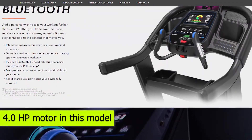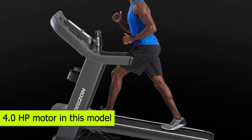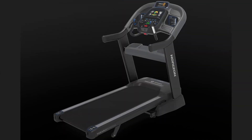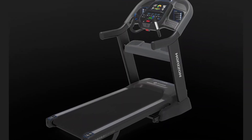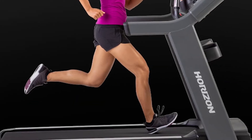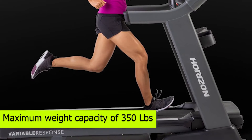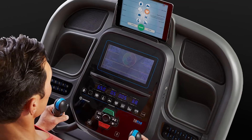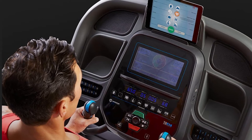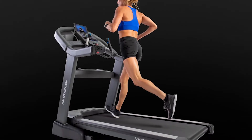You should also expect a 4.0 HP motor in this model. This is a powerful motor that makes the treadmill ideal for intense workouts. You can set it to a speed range of between 0.5 and 12 miles per hour, depending on your fitness level. It also has a maximum weight capacity of 350 pounds and comes with 10 built-in programs. Some experienced users find the programs a bit limiting compared to what other models offer.